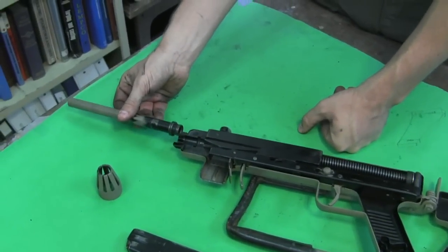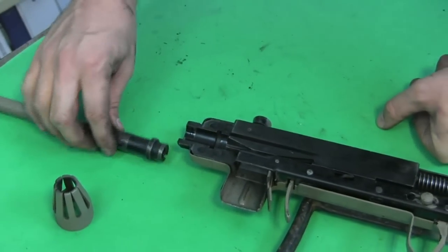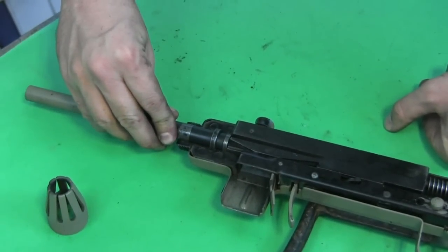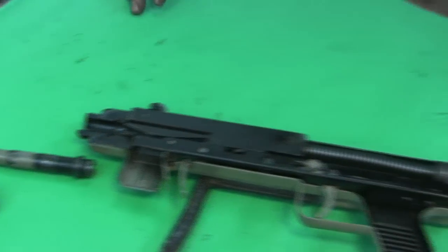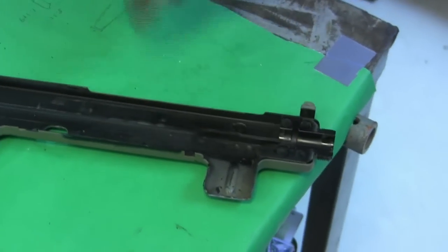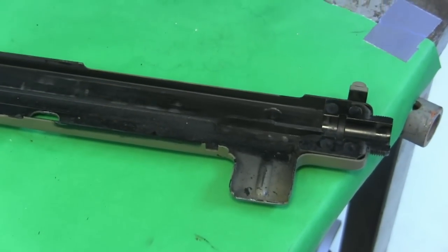The barrel comes out. You can see the front trunnion here is manufactured in two halves. There's a collar on the barrel that locks it in place — really very simple. The front trunnion on the other side has a matching cutout, and so when you fold it together these two lock up and hold the barrel in place.